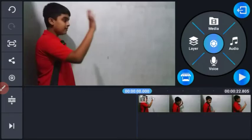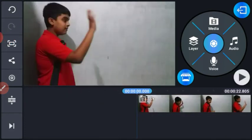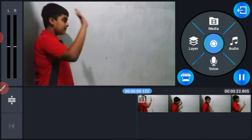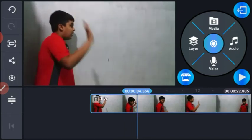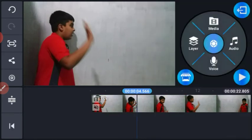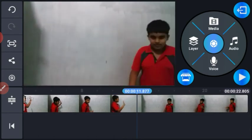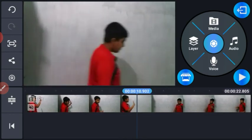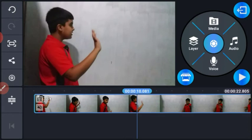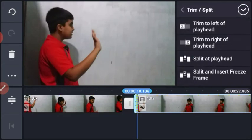Now we are going to cut with the trimmer and then we will trim it. We will trim the sound and then trim it. First, we have to press the right button and click the left button.